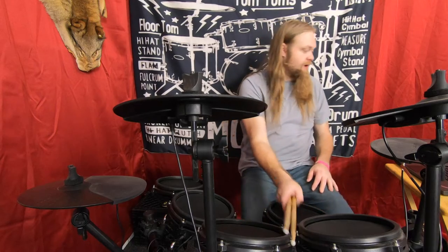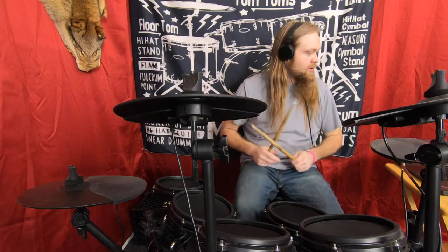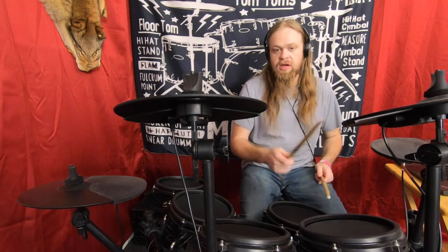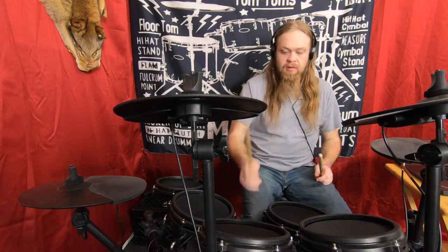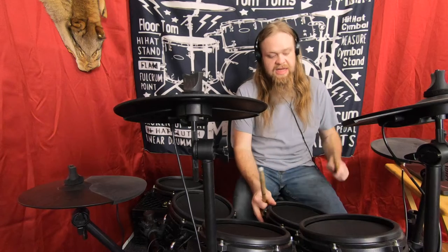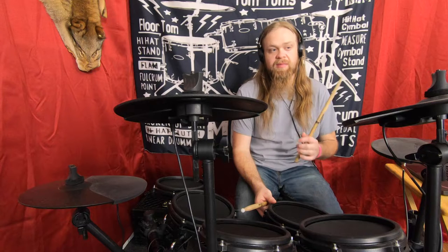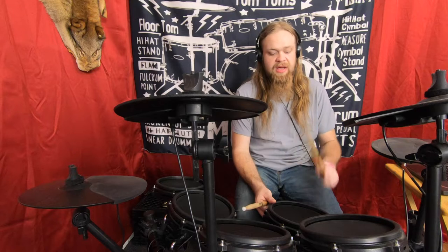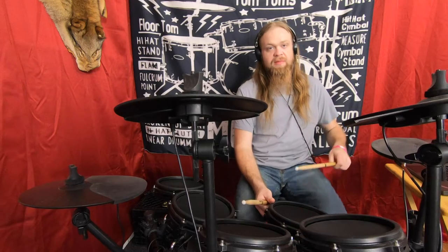Let me put my headphones on so I can hear. This is the default and you've only got two toms, so I've only got one tom right now straight out of the gate. First I just want to say that this has a problem with e-kits — it doesn't have a rim shot. It's got side stick, so you can set that up, but it doesn't have a rim shot.